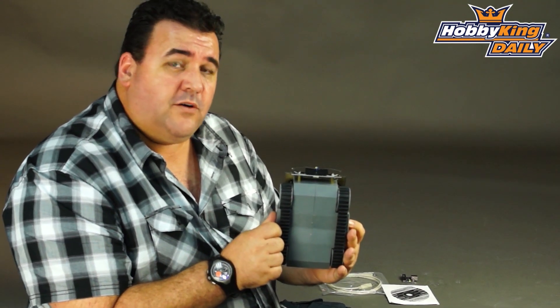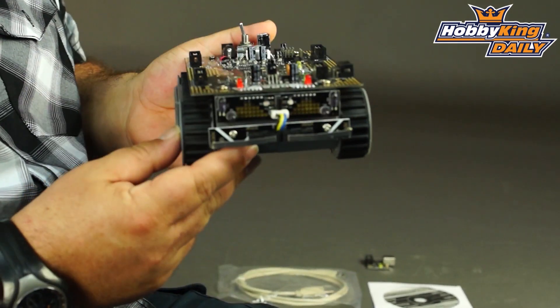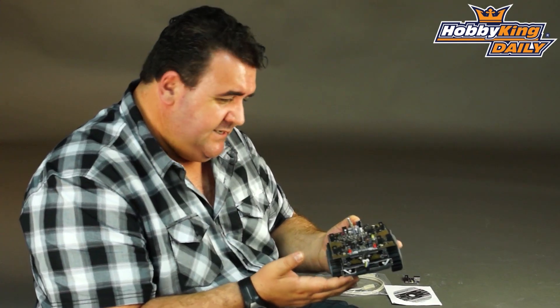It's a tracked vehicle, designed for off-road use. It comes with collision avoidance using infrared and also using microswitches, in case it happens to run into a wall, which we hope it doesn't.